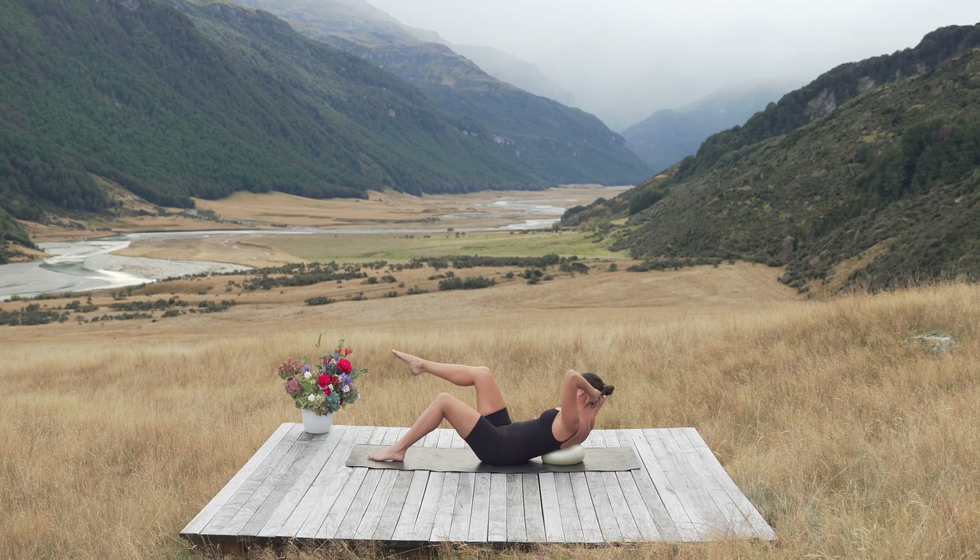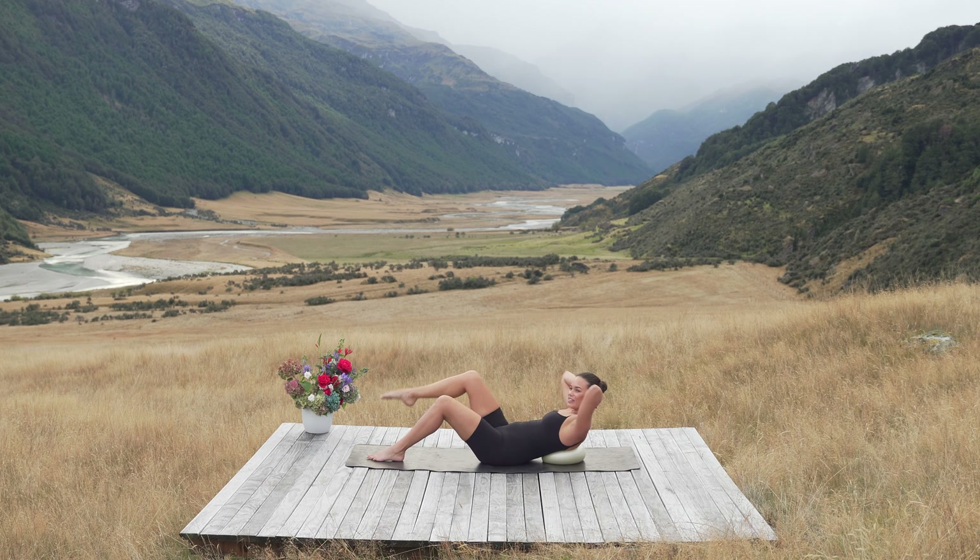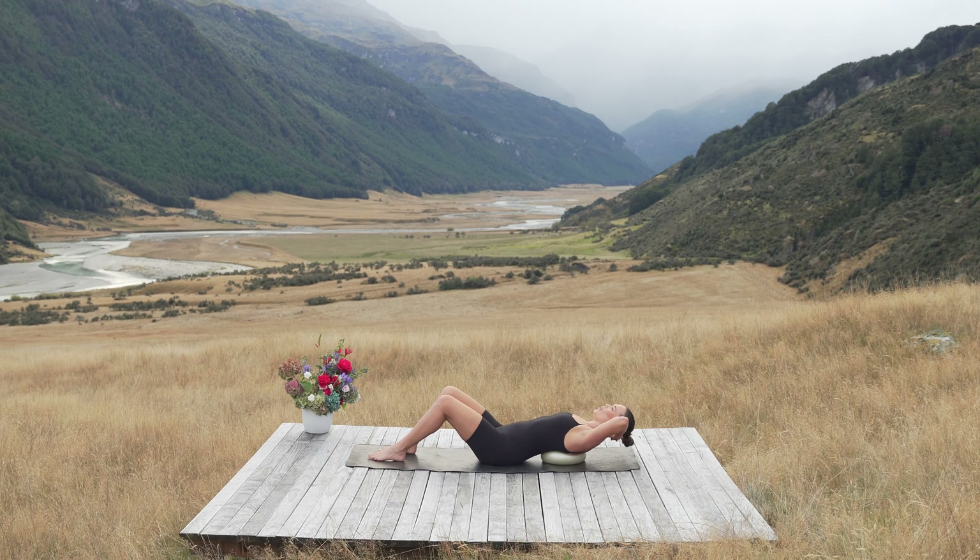We're breathing. Five, and four, three, last two. Hold there, breathe in, lift a little higher. Well done. Take the foot down, lean over the ball.